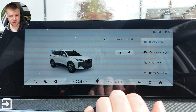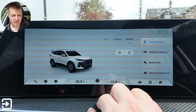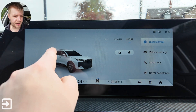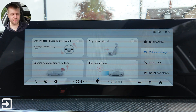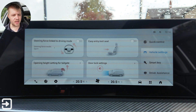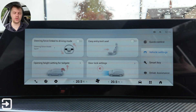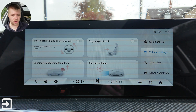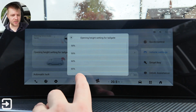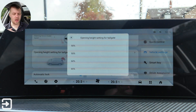You can lock it at the doors, lock the windows, and clicking this button opens the tailgate. Under vehicle settings you've got different steering mode options linked to the driver mode. There's easy entry and easy exit — with electronic seats they push forward to let you in more easily. You can also set the opening height for the tailgate — choosing how high you want the boot to open.